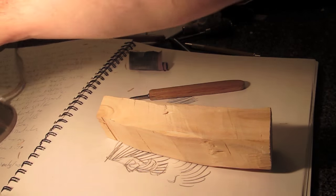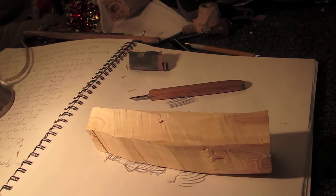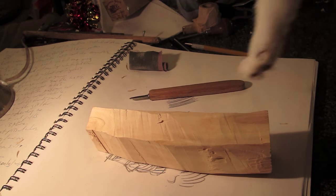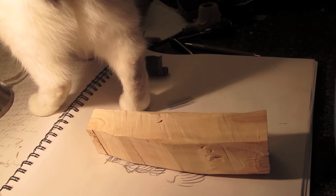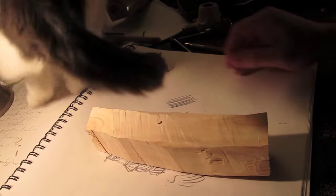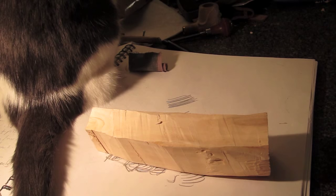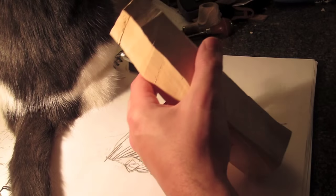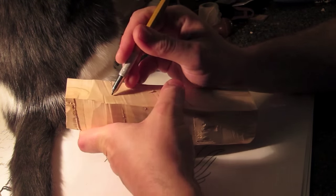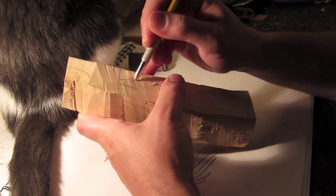We're going to be doing a very simple, quick wood spirit and we're just going to use a knife today, because a lot of people don't have gouges or chisels, or maybe just like the idea of using one tool. We're going to be using the knife from Deepwoods Ventures — I believe it's called the Scalpel. It's about a one-inch blade that's hand-forged and it's around $20 with free shipping in the States.